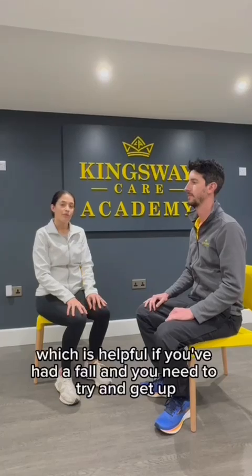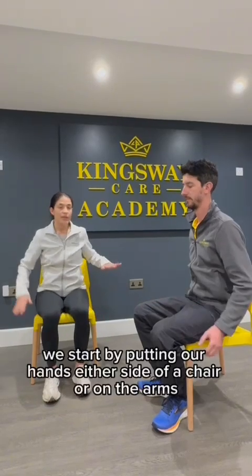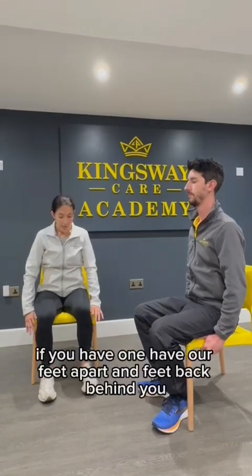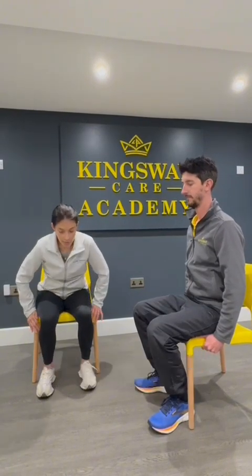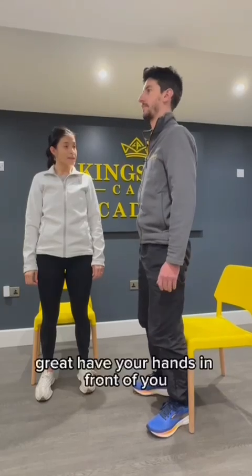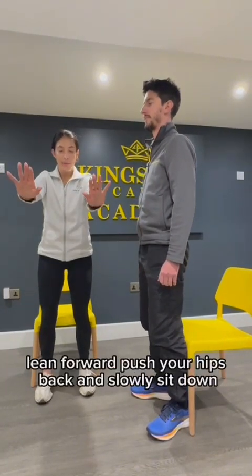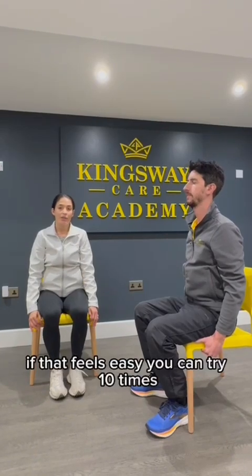We would also do strengthening exercises as part of our falls prevention programme. One of these exercises is a sit to stand, which aims to strengthen your thigh muscles — helpful if you've had a fall and need to try and get up. Start by putting your hands either side of a chair or on the arms if you have one, feet apart and feet back behind you. Lean forward so your nose is over your toes, push as hard as you can with your arms, and stand up. Have your hands in front of you, lean forward, push your hips back and slowly sit down. Try and repeat this five times; if that feels easy, you can try ten times.